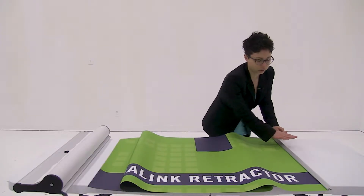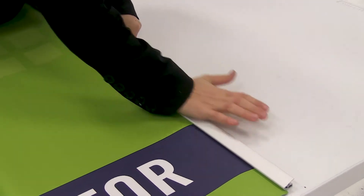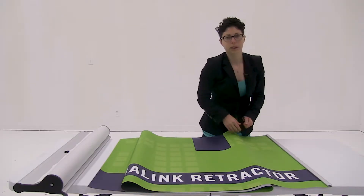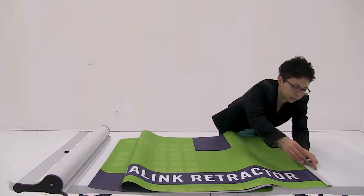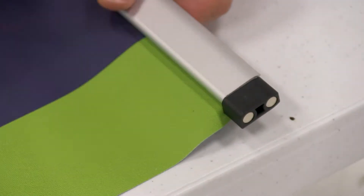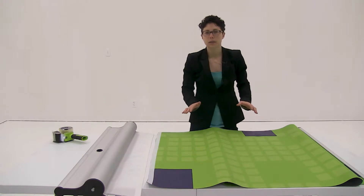Once you have it completely slid on, you're just going to snap it shut. Once you have it completely snapped shut, you're just going to replace the end caps. Now that I have the end caps on my snap rail attached, I'm ready to install the graphic.